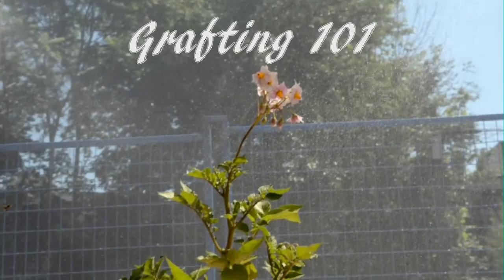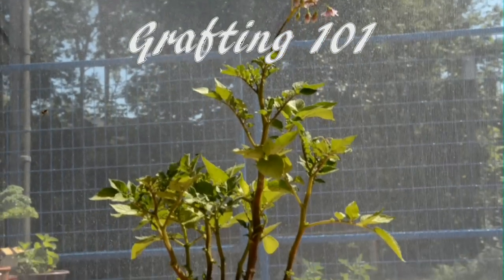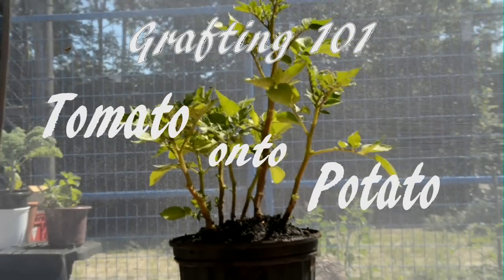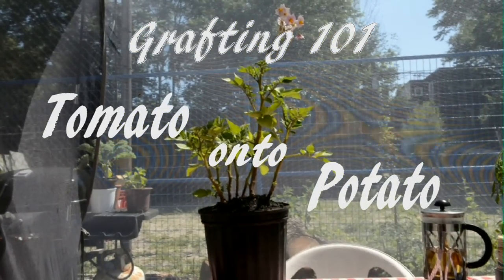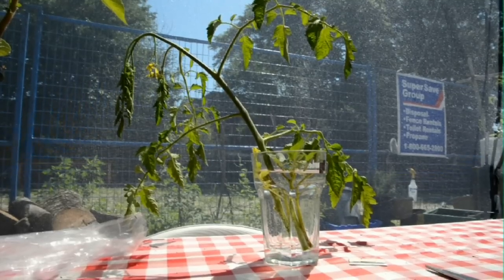This summer I'm going to conduct an experiment. I'm going to graft a tomato plant onto this potato plant. This is my potato plant. This is my tomato plant.